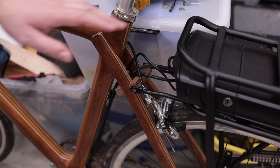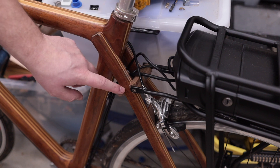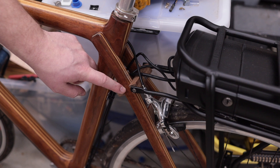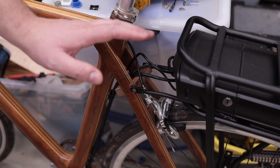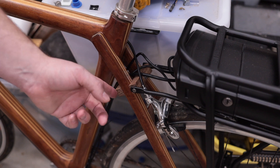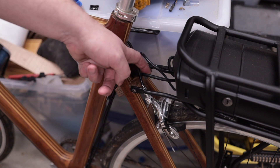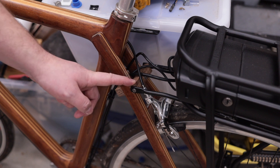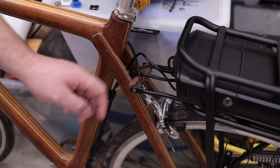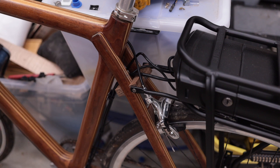I needed a way to mount the rack to the seat stays and I didn't want to drill in and screw directly into the seat stays in case it made a weak point, especially with the added weight of the battery. So I came up with this system with two blocks of wood that are clamped between the seat stays by a bolt in the middle and then screwing directly into them. This was just a very quick and rough proof of concept and so now I'm going to make a better version.